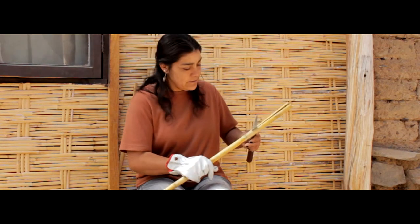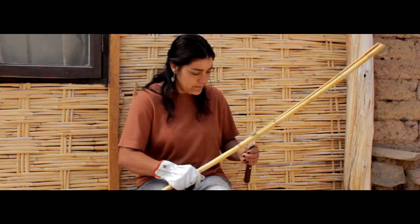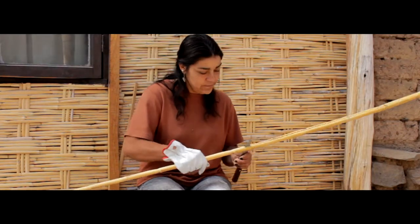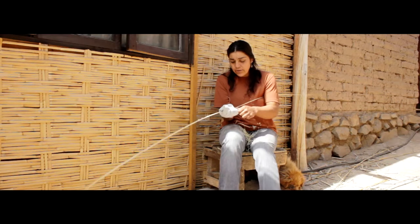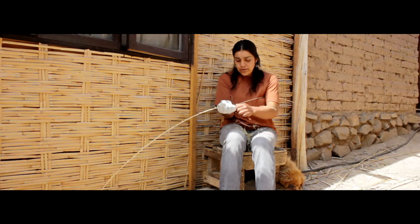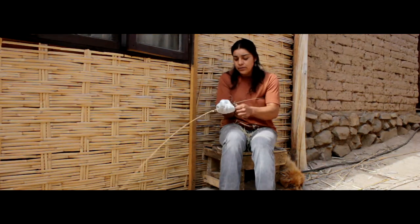Hago canastos, fruteras, canastos como para ropa. Para la corta dicen que tiene que ser merguante para que dure la caña, especialmente en la mañana. La caña se corta y después hay que pelarla bien peladita, y después se raja. Se sacan coriones delgaditos, y de ahí hay que enlizarla, sacarle todo lo de adentro y enlizarla, que queden más o menos todas del mismo tamaño. Vengo de generaciones de mi abuelita, porque ella era canastera y me gustó el trabajo, lo practiqué y lo sigo haciendo.